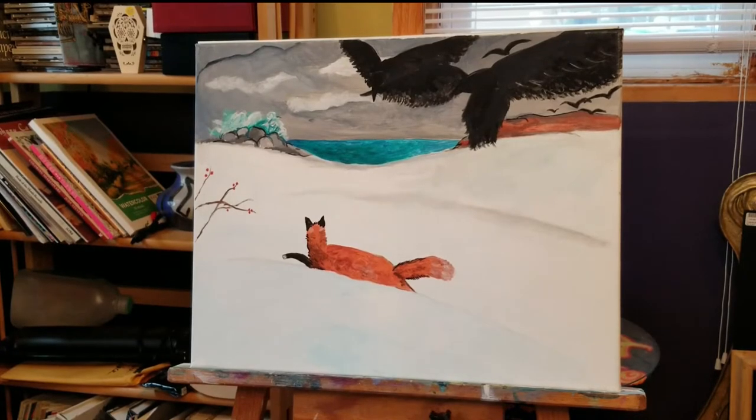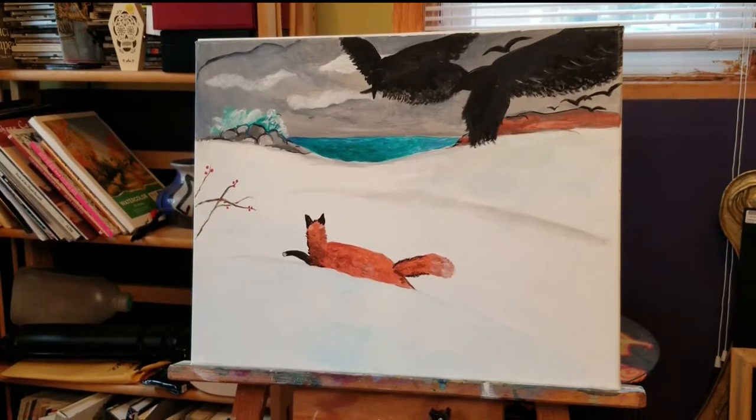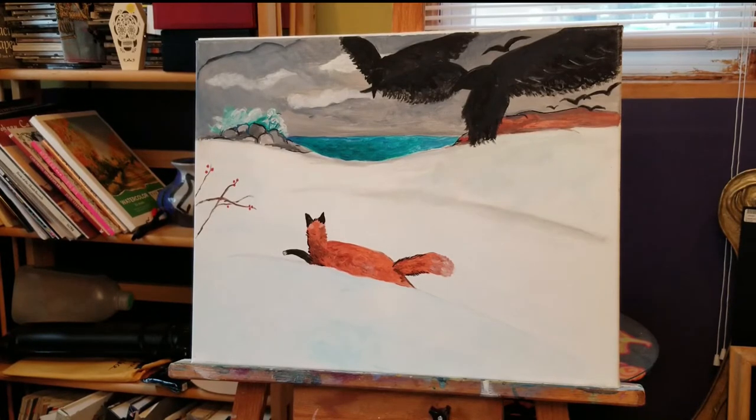Hi everybody, I hope this video finds you well. Today's painting we're going to do is H.W. Fox Hunt. It's a rock paint sip homage to a Winslow Homer painting. Winslow Homer was a renowned American artist who did a lot of painting and documenting in the northeast part of the country, up in Maine and such. This is a winter landscape, and it's kind of a gray day out, so I thought it'd be a good day to paint this.